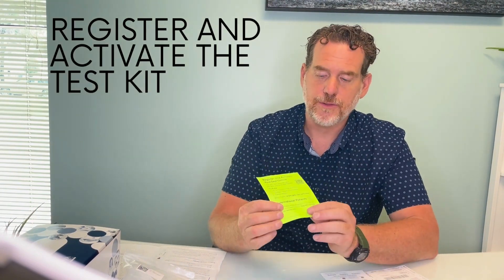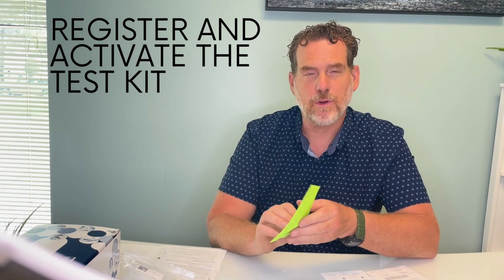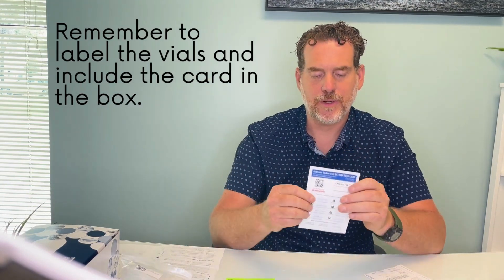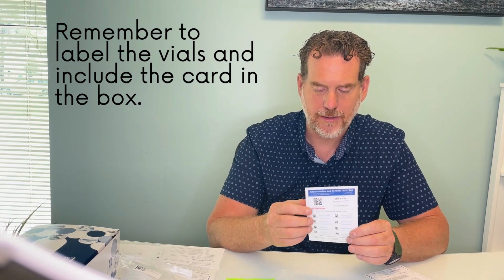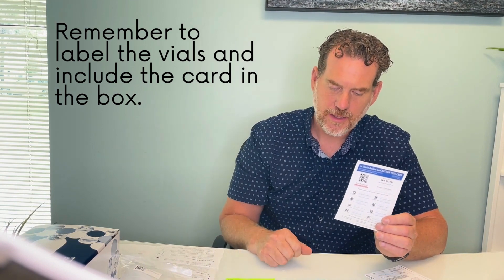But first we need to register the test kit. You're going to point your smartphone at the QR code — it's going to take you to an online portal where you register and activate the kit. On this card are also little sticky notes with QR codes that you'll need to fill in with your date of birth and date of collection. They peel off and stick, and you're going to put one on every test tube you're sending in. Remember to put that card back in after you activate it.